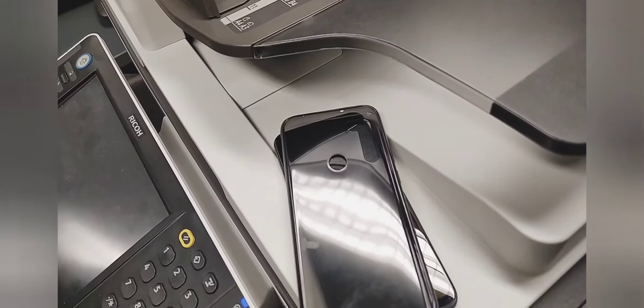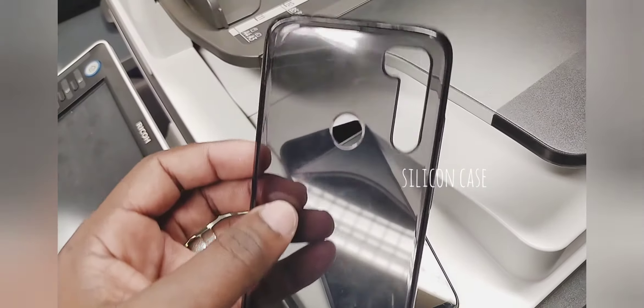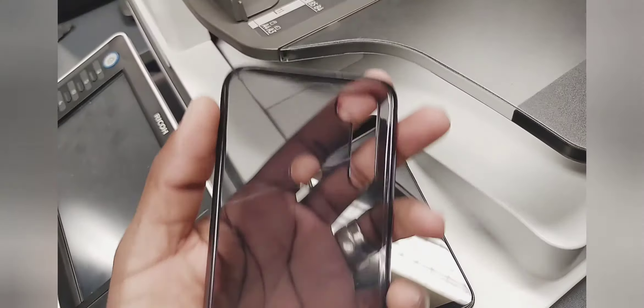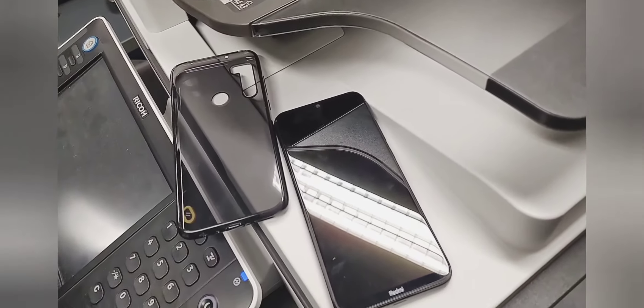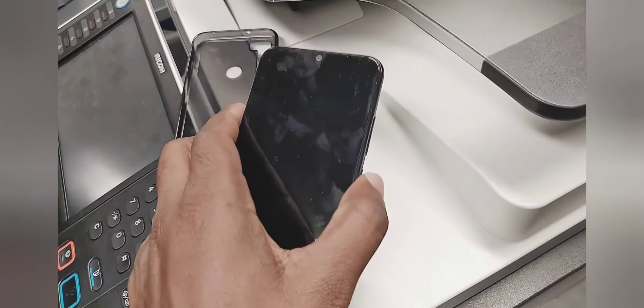It has an 18-watt charger included. There are five color variants: Neptune Blue, Moonlight White, Space Black, Nebula Purple, and Cosmic Purple. The three main colors that people prefer are Neptune Blue, Moonlight White, and Space Black.